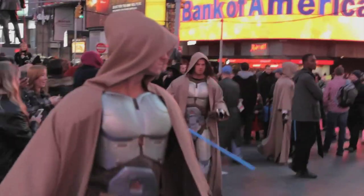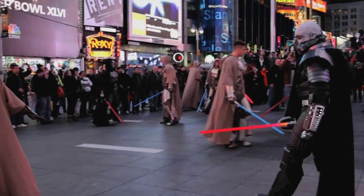We built the costumes in less than a month. It was 24 costumes, including prototypes.